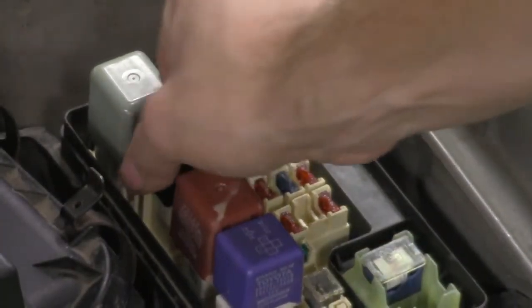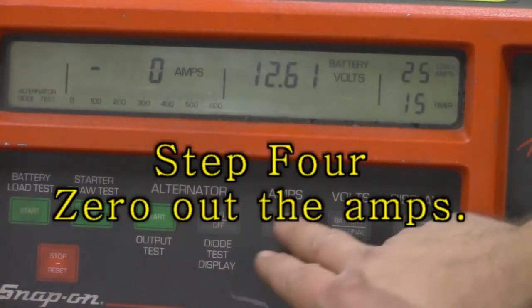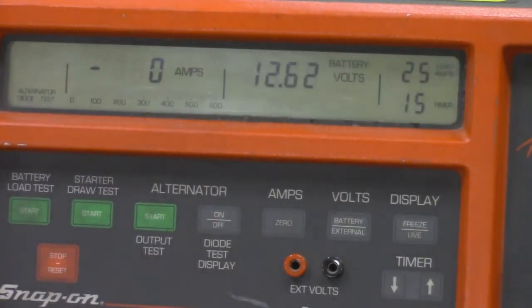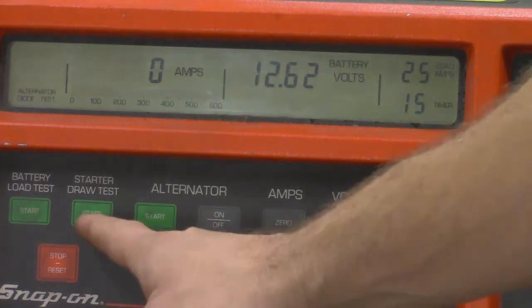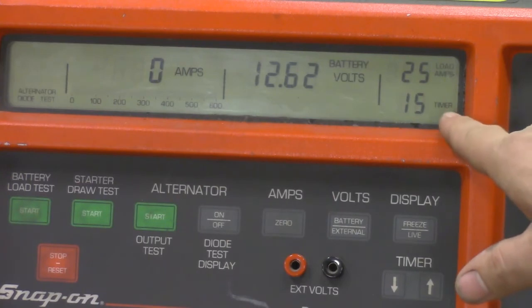Our relay is located right there, so we just pull it out to disable the fuel system. Now I'm going to quickly zero out the amps — hit 'Amps Zero,' click it, and it wipes the amps down to zero. As long as it doesn't read something like 20 or 30 that would be a problem. Now I'll hit the starter draw test button; a timer will start ticking down from 15 seconds.